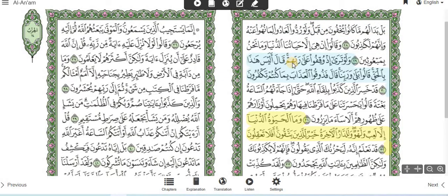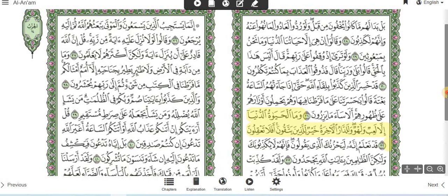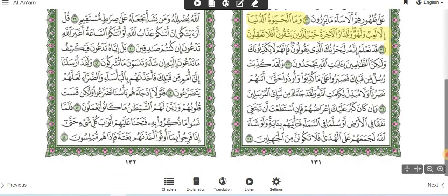So we've got saad-lam-alif; we've got jeem — entirely up to you; and now we've got a sukoon — here you don't really have an option but to stop, and if you stop, you breathe: 'walaw taraa idh wuqifu ala rabbihim qala.' Or you just carry on. 'Qala alaysa hadha bilhaq qalun bala wa rabbina.' You can stop at these jeem positions too. 'Ala rabbihim qala alaysa hadha bilhaq qalun bala wa rabbina.' Saad-lam-alif, jeem, small meem — these are the symbols on this page.